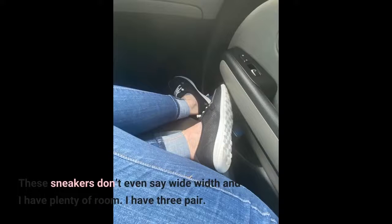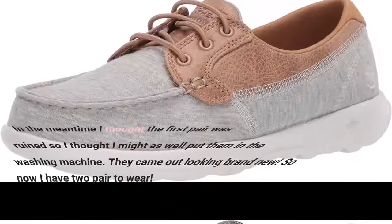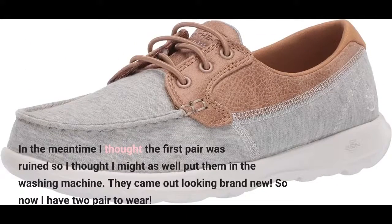I have 3 pair. This is my second pair of this style. My first pair — I thought I ruined them when I was wearing them working in a muddy garden, so I purchased a second pair. In the meantime, I thought the first pair was ruined so I thought I might as well put them in the washing machine. They came out looking brand new. So now I have 2 pair to wear.